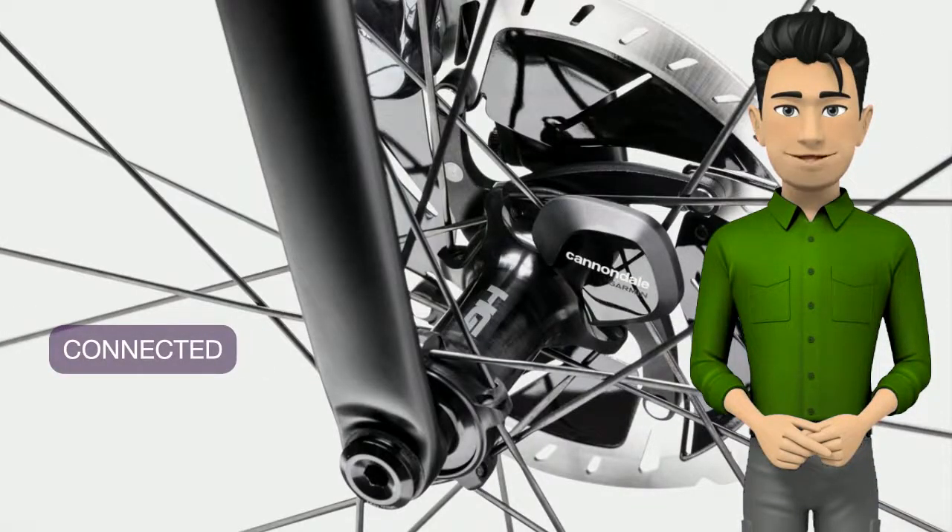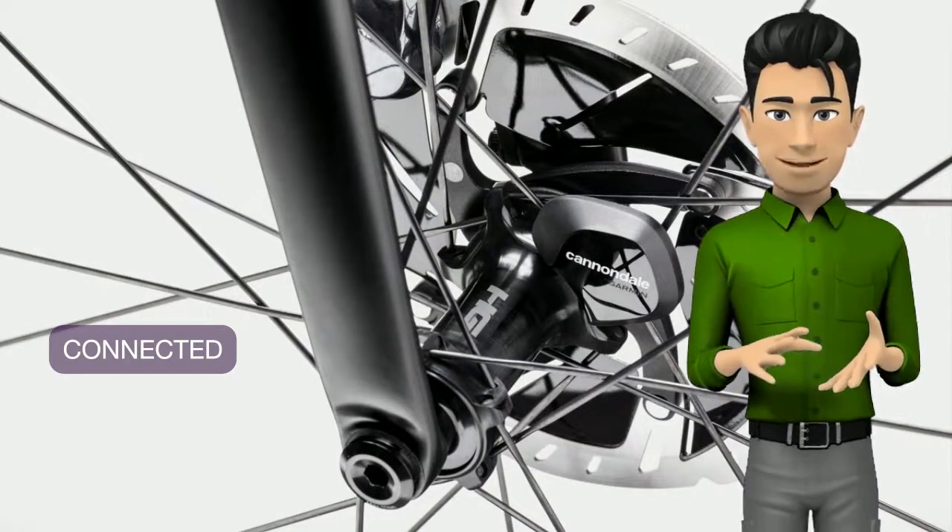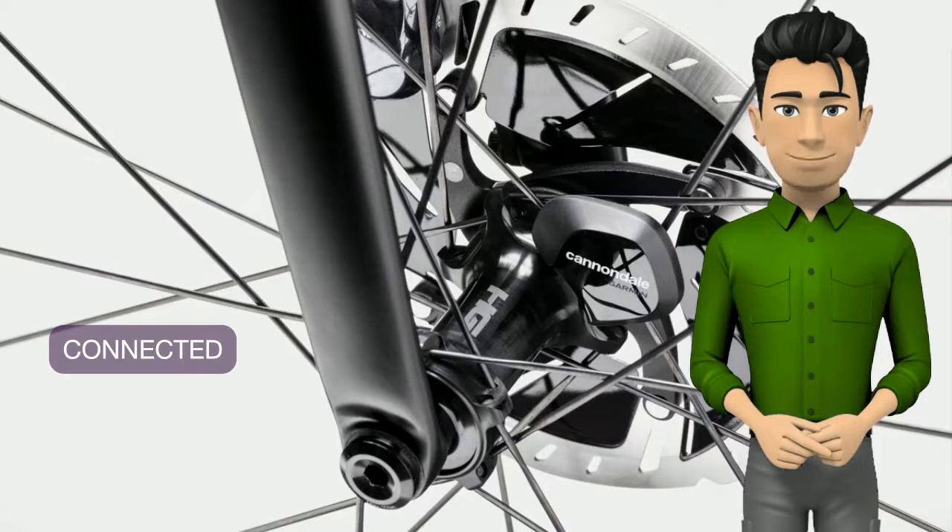An integrated wheel sensor delivers hyper-accurate speed, route and distance info, registers your bike, reminds you of needed service and more, all through the free Cannondale app.